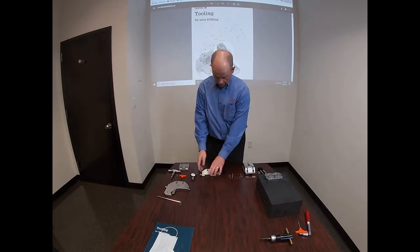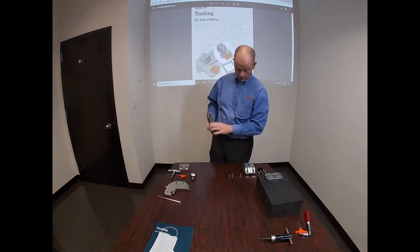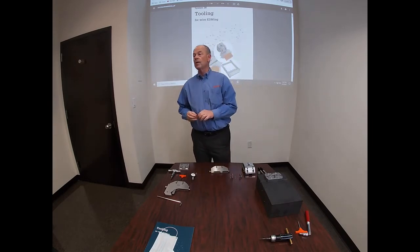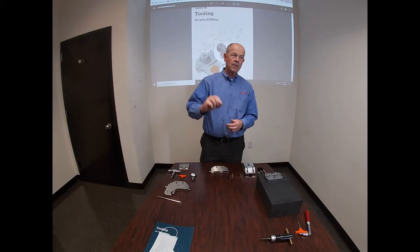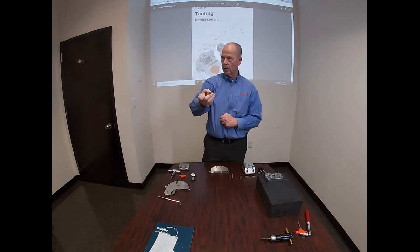These are attached via four bolt holes using four bolts. What you'll notice unique about these bolts is that there's a three millimeter hex where you'd expect it, and a three millimeter hex where you would not expect it.